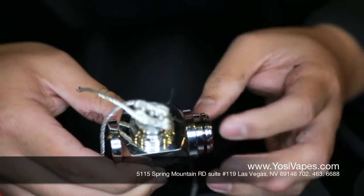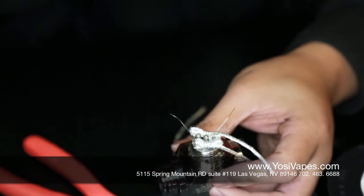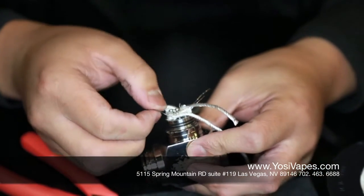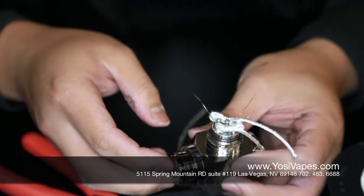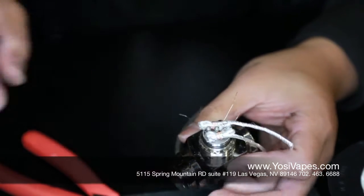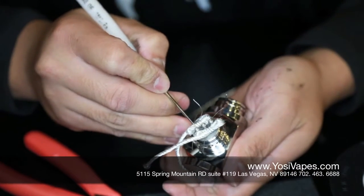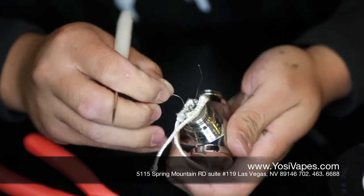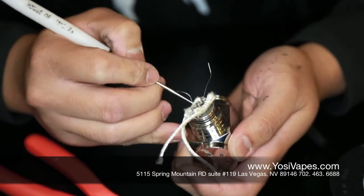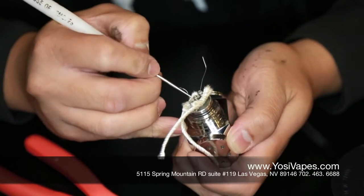We are going to test fire. Make sure you turn on your device and test fire real quick. When test firing, you want to just pulse it first to make sure you don't have any leads touching the base. Give it a quick pulse and just make sure that everything is lighting up. If it is not all lighting up, what I tend to do is straighten this out, test fire again, and make sure the leads aren't touching the base. If one side is hotter than the other, it is only because that coil is closer to the post than the other — so just go ahead and pull it back a little bit.